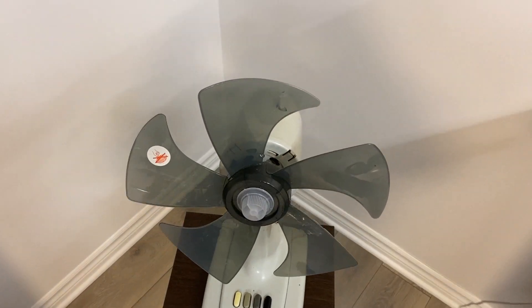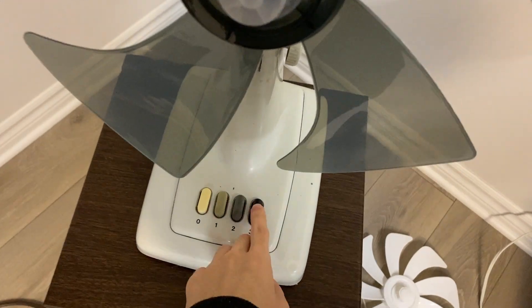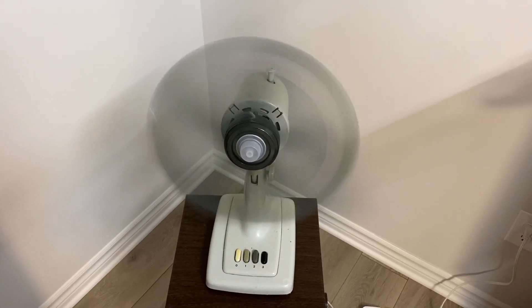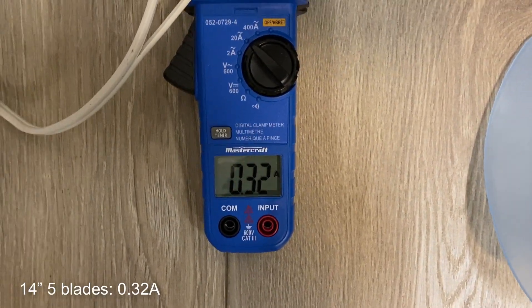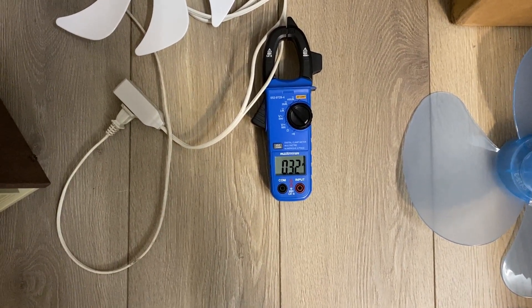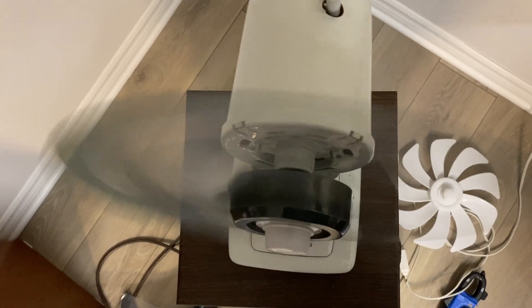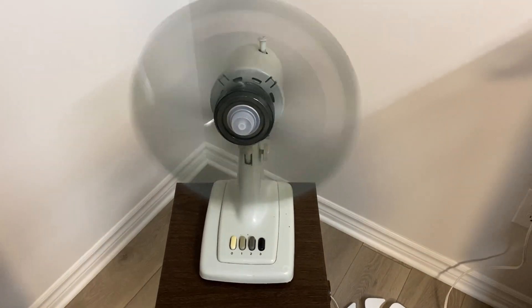We're moving up in size — we have a 14-inch 5-wing fan blade mounted and ready to go on high speed. It's definitely not spinning as fast as the 12-inch blades, and that's understandable. We are drawing 0.3132 amps — more than the original blades, but not by a whole lot. So far all of these blades are performing within a few percent of the original blades' current draw — not bad, even though it's a larger blade set. It's moving air decently, but not quite as good as the original. A little bit of shaking.